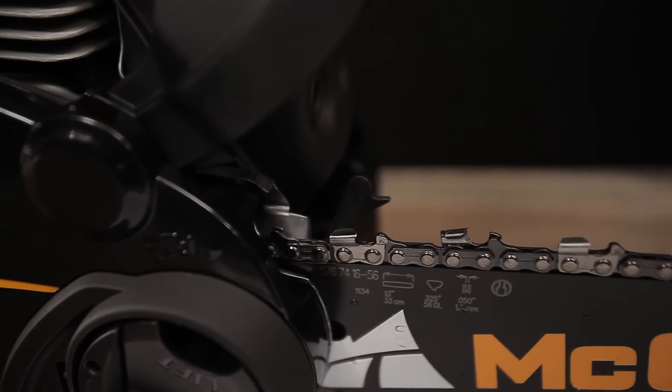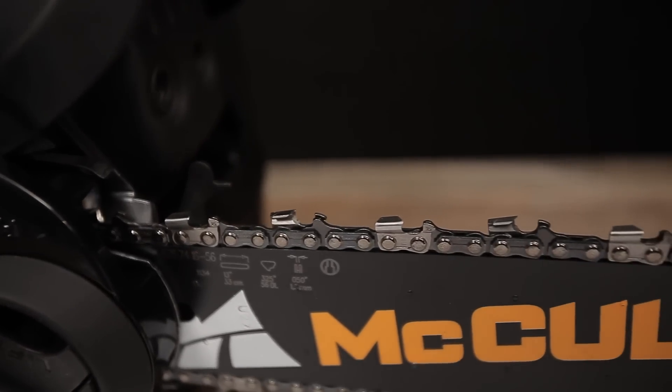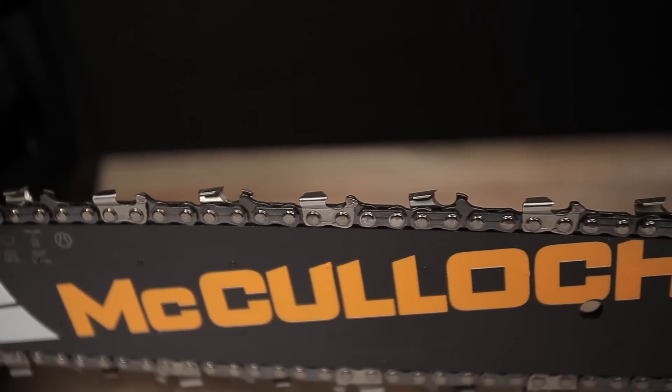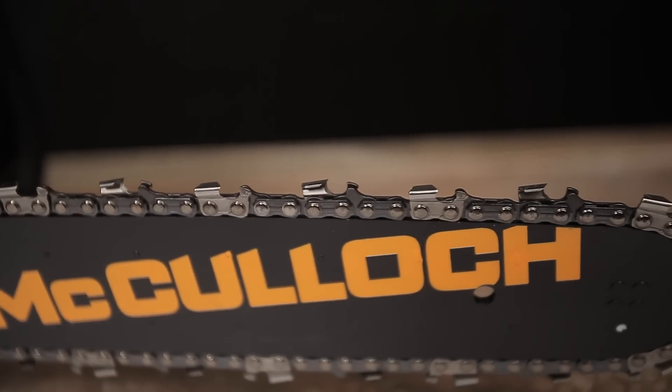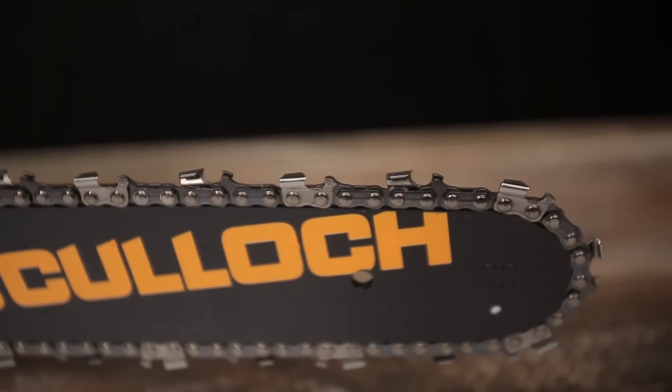The tension of a new chain must be checked regularly until it has been run in. Always check the chain tension each time you use and refuel your chainsaw. If the chain sags, it may become disengaged from the drive. If the tension is too tight, it will cause excessive wear on the bar and the chain.